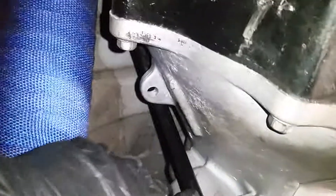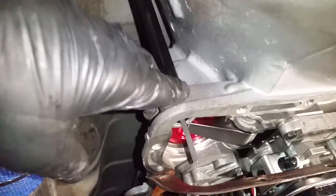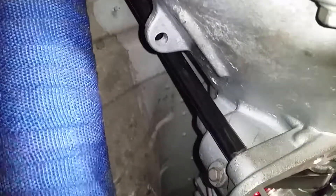We'll go ahead and put this on pause so you can see the top side of it too. Let's go top side now.